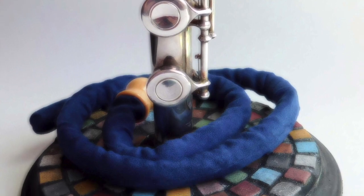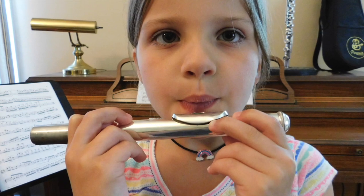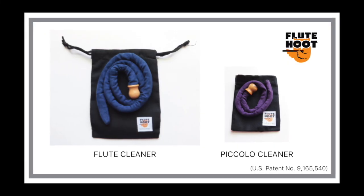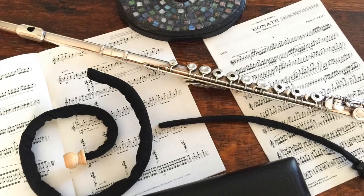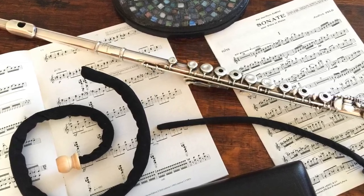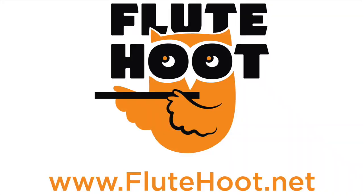If you're looking for a quick and easy way to remove moisture from your flute during performances, or for a way to help your students keep their instruments clean, the Flute Hoot Fluesy Cleaner is for you. You'll find that your Flute Hoot Flute or Piccolo Cleaner quickly becomes an indispensable part of your flutist tool kit. Flute Hoot Flute or Piccolo Cleaners are protected by US patent and are only available from Flute Hoot or authorized dealers. For more information, check out our website, flutehoot.net, and happy fluting!